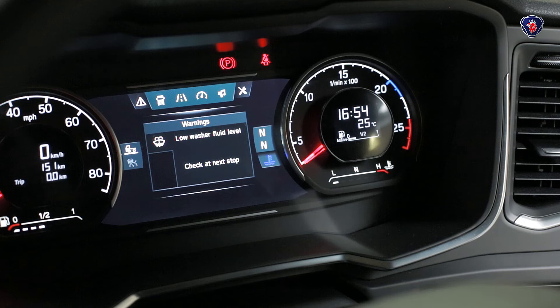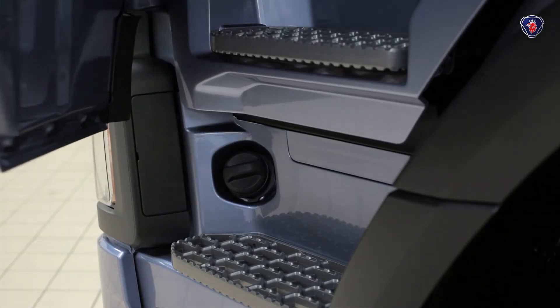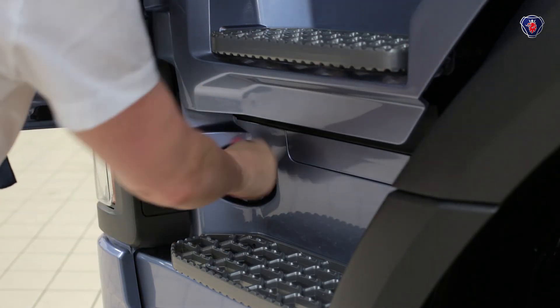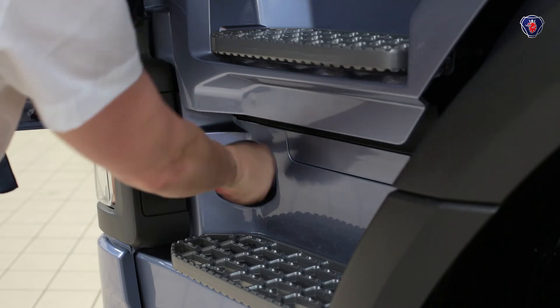The washer fluid is checked electronically, and that message on the dashboard told us we need to top it up. The filler is by the passenger doorsteps, and there's a handy pull-out spout to avoid spilling fluid on the step.